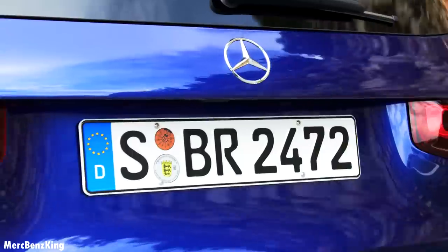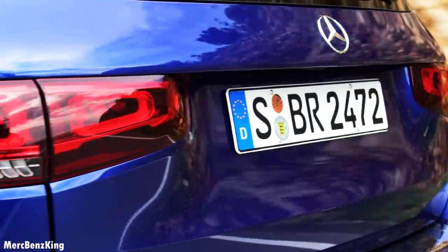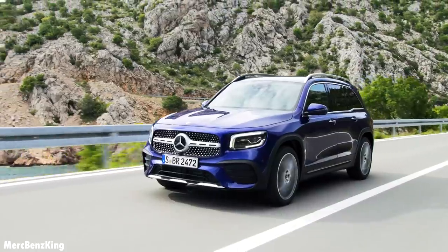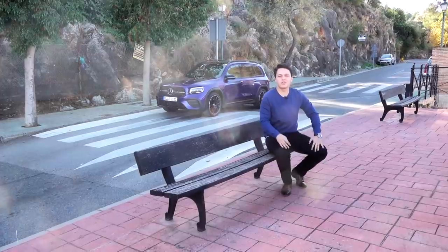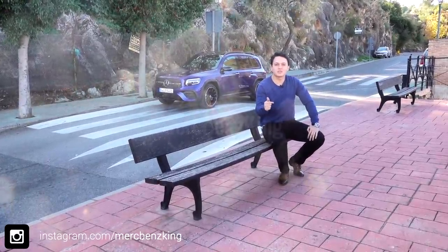Thanks for watching Merz Vans King — I hope you liked this video. Stay tuned for more because we also drove the GLB 35 AMG. See you guys in the next one, bye bye!